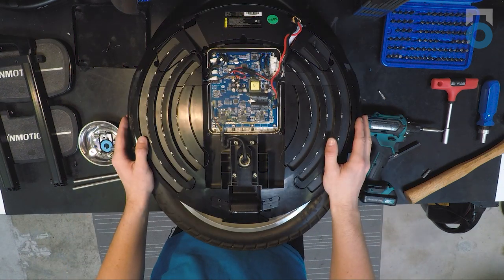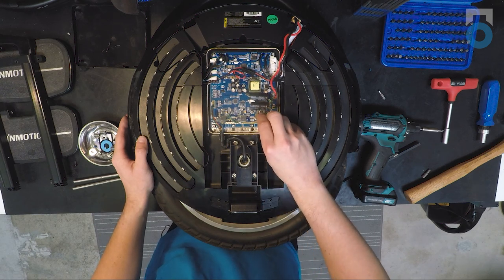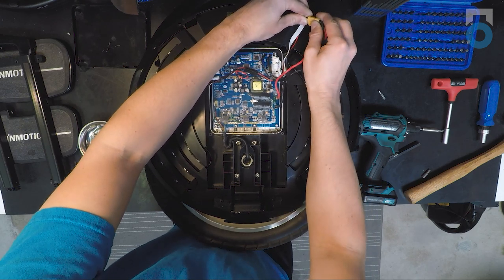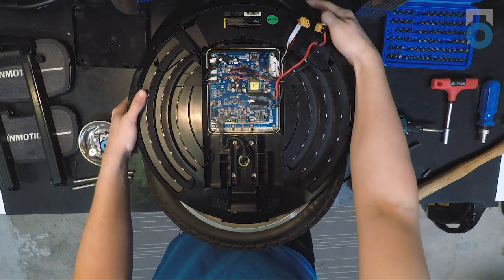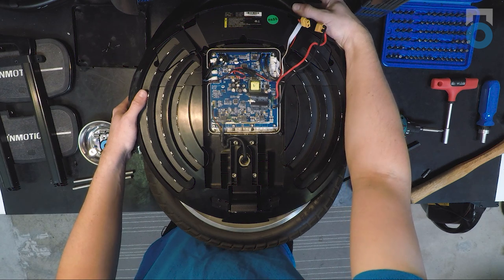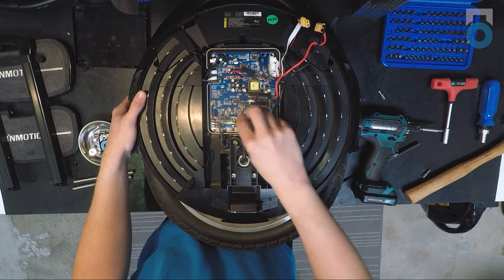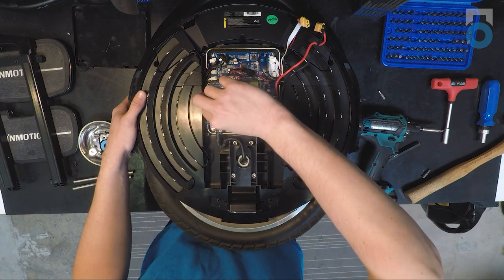If you were doing a tire change, all you'd have to do is disconnect the four connectors that go to the motor. To disconnect the phase wires, first disconnect the battery as you normally would before doing electronic work, then hold down the power button to discharge any residual charge in the capacitors. After that, remove the three phase wires, then disconnect the hall connector.